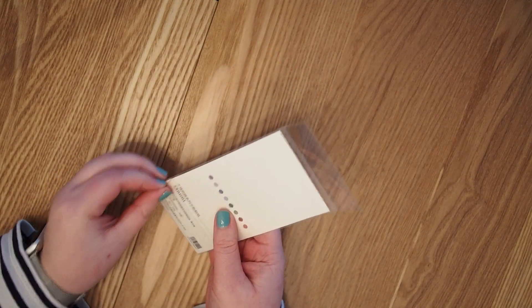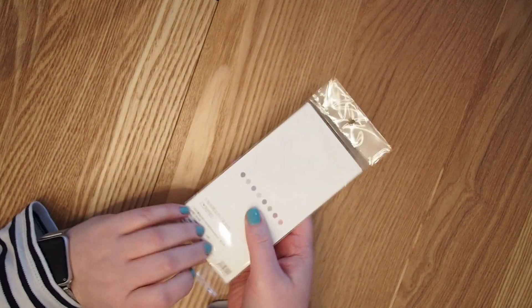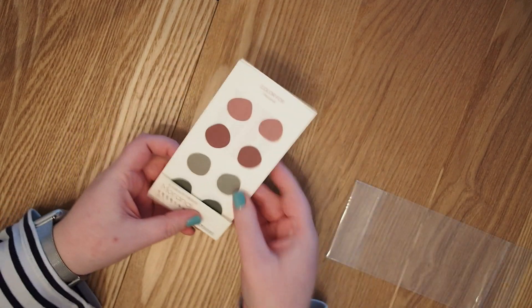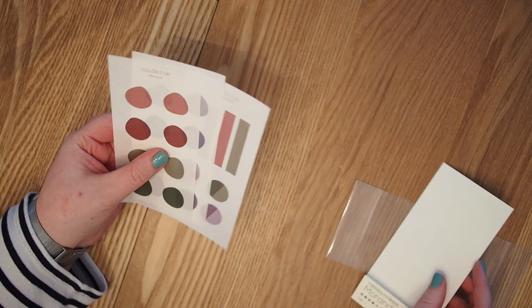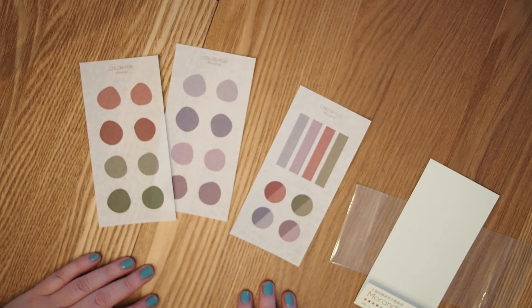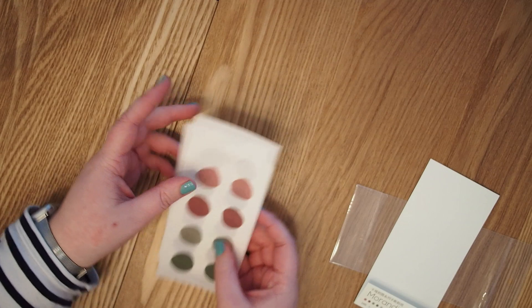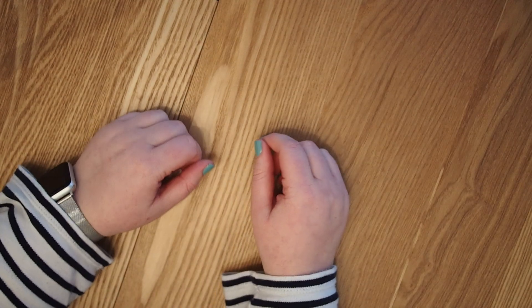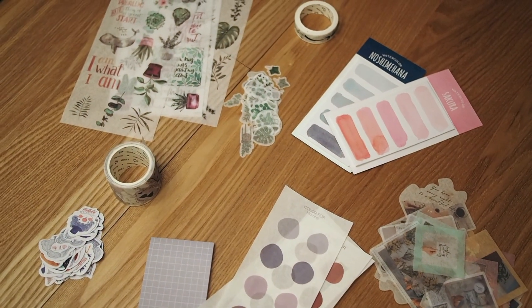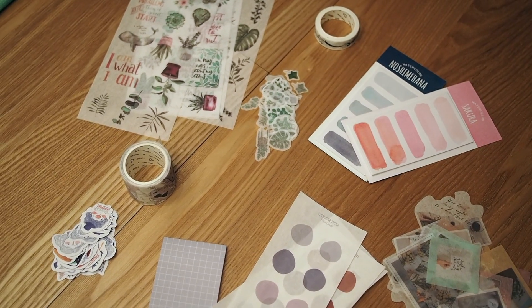The last thing I got are these stickers — I was kind of disappointed because I thought there would be more, but it's fine. They're similar to the previous stickers and I want to use them for headers and such. They're cute. That's it — I hope you enjoyed this video, thanks for watching, I'll link everything below, and thank you very much, bye!